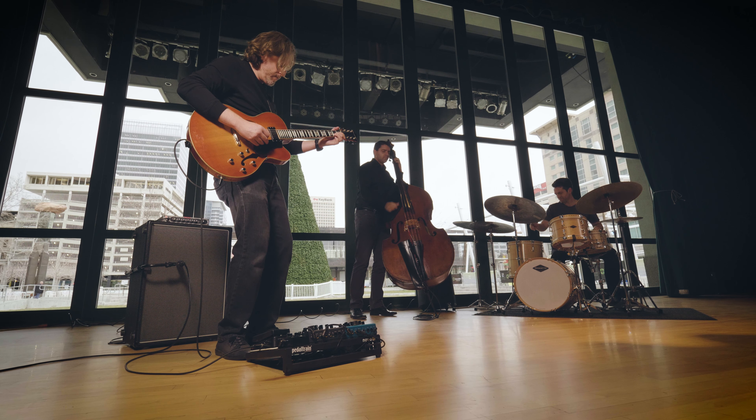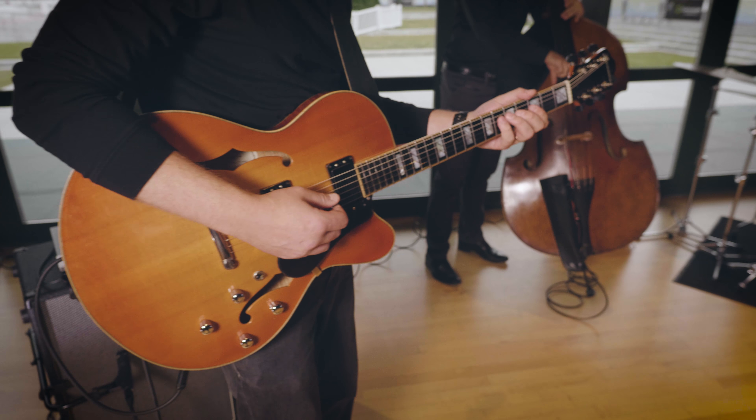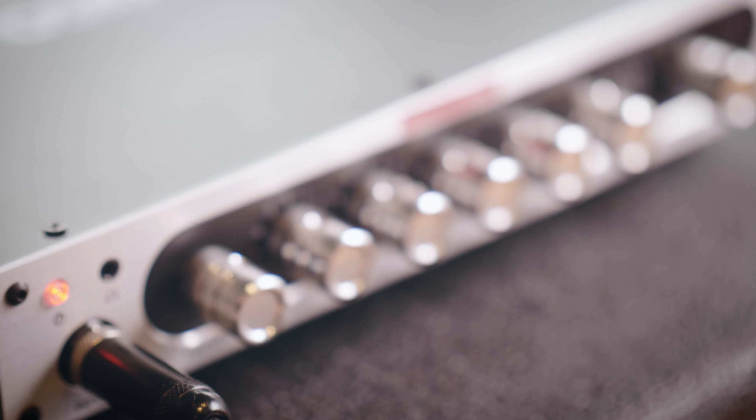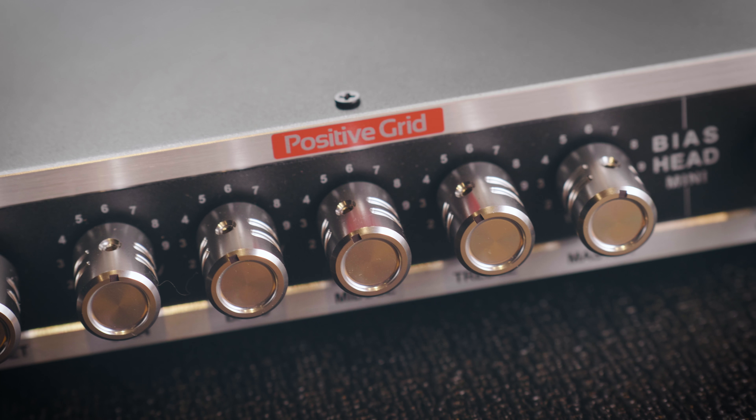The first amp head I got from Positive Grid was the Bias Head — completely knocked out — 11 pounds and like the size of a lunchbox. Then they came along with the Bias Mini Guitar, which is basically like a half rack space and five pounds. Literally, that amp head fits in the pouch on my gig bag that I stick my music in.